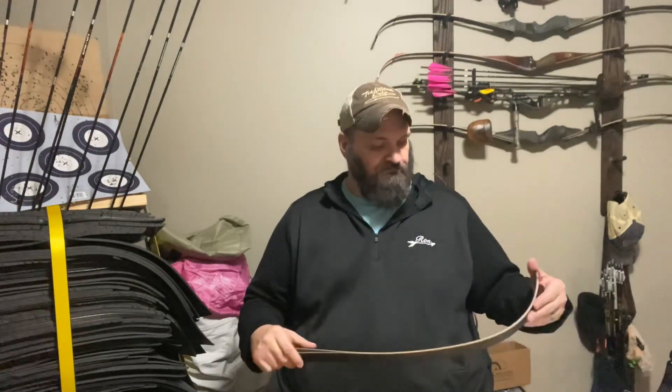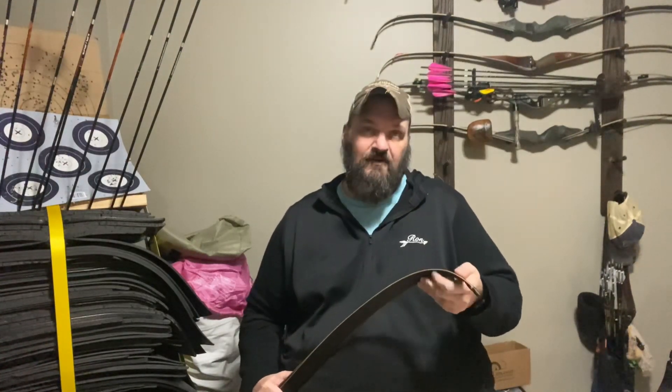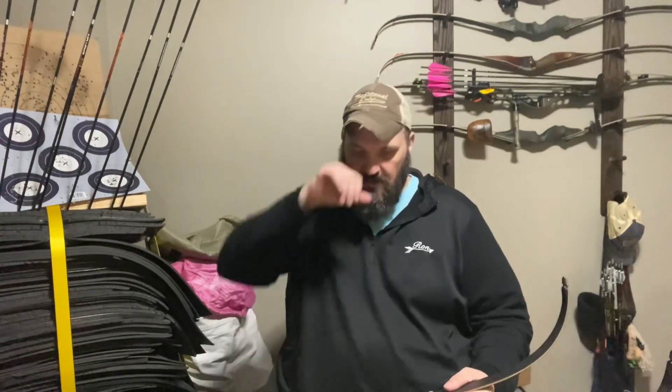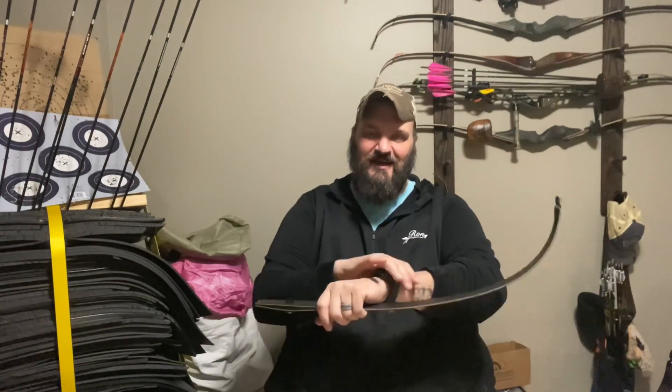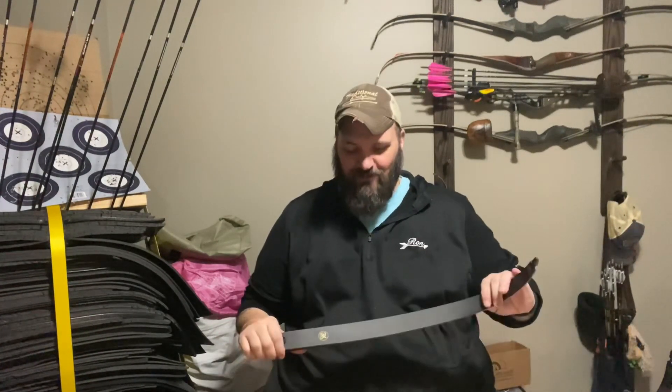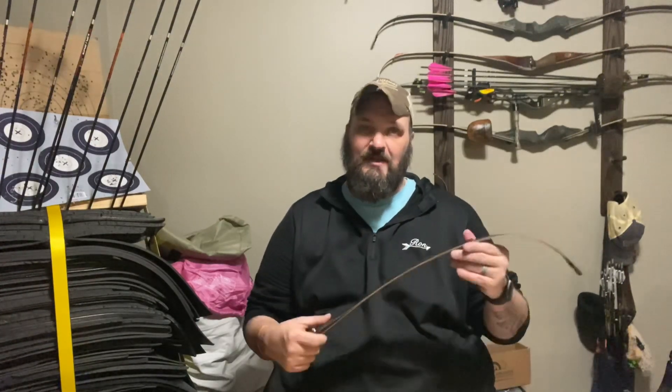This is only the second pair of bamboo core limbs I've ever owned. I do like bamboo core, and I like foam core too. My favorite is the compressed carbon from Uka, but honestly I can't afford them. I got one pair when they were on clearance — they were 38 pounds at my draw, ended up being about 41.2 pounds. I used these on the Dos HT21 last year; they're longs, so it made a 66-inch bow.